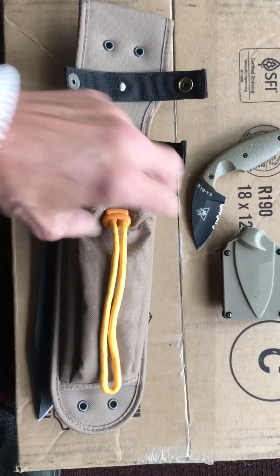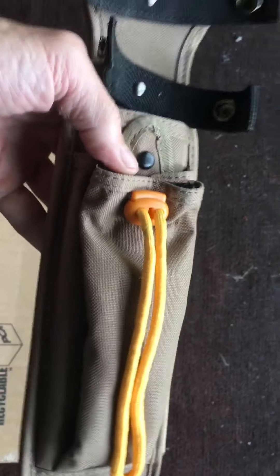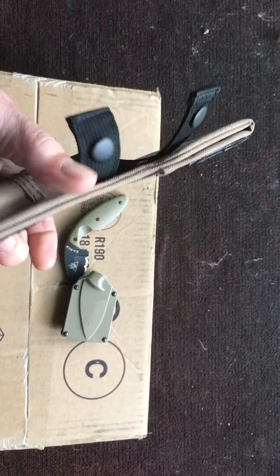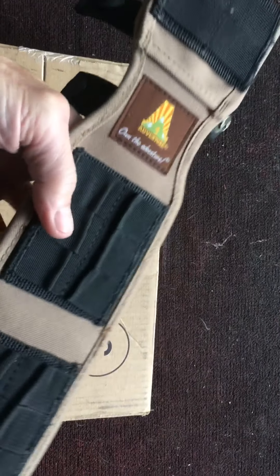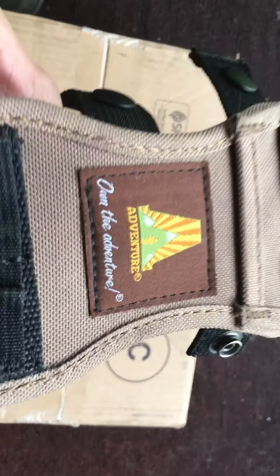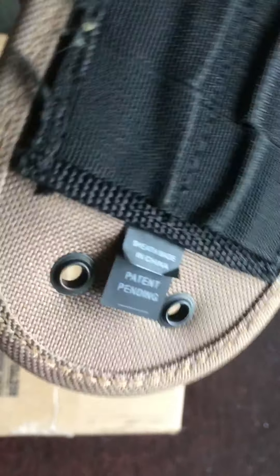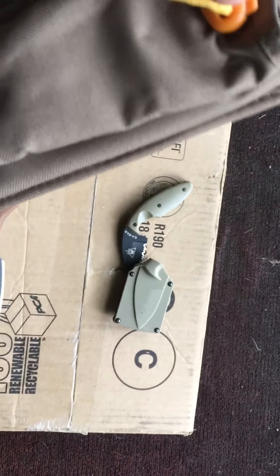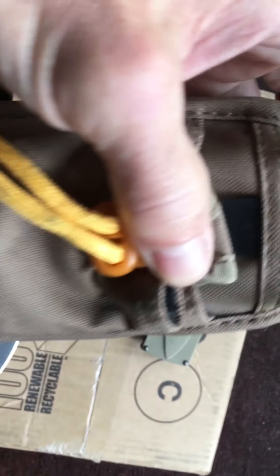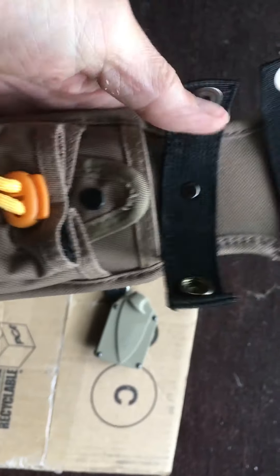These come in a ballistic nylon sheath that's built extremely well. It has a large pocket on the front, two retention straps, and about a one-and-three-eighths inch belt loop to go through. It has the Johnson Adventure logo on the back and a leg tie. There's a snap closure — that may be for the piggyback knife — and the front pocket for a stone. This is a really good sheath.